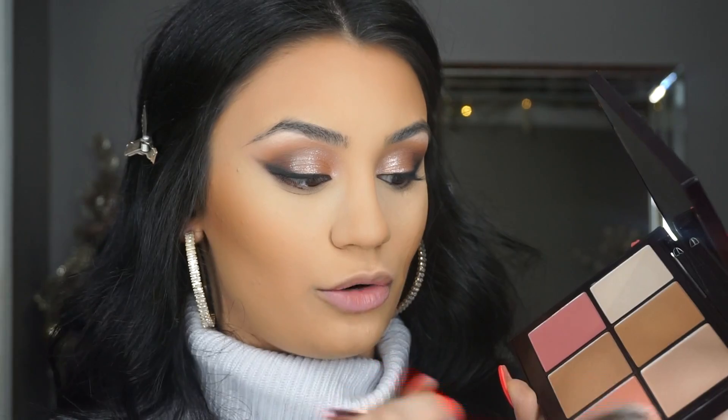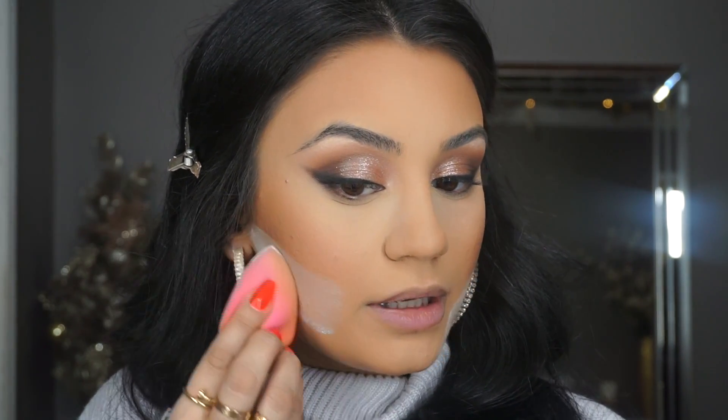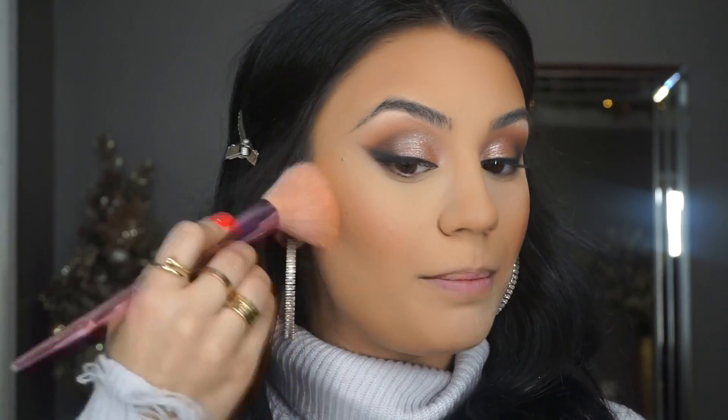Using a Moda brush, I go to apply blush — initially reaching for 'Guava' from a Laura Mercier palette, but I switch to 'Turned On' from the Flare palette. I smile and apply it on the apples of my cheeks. With the same RCMA no-color powder, I clean up underneath everything we applied. I then dust it off with a powder brush — I like how it gives a clean effect without that sharp line we all fear.